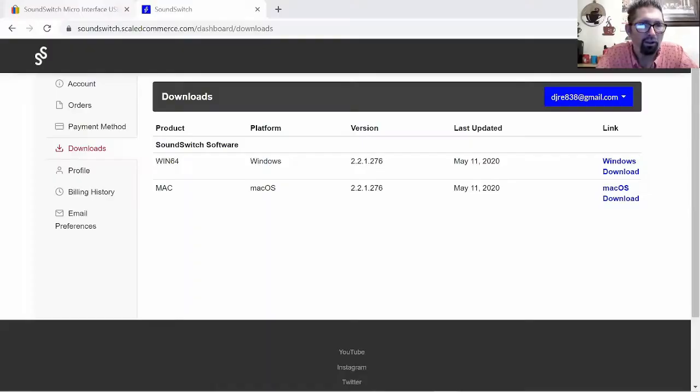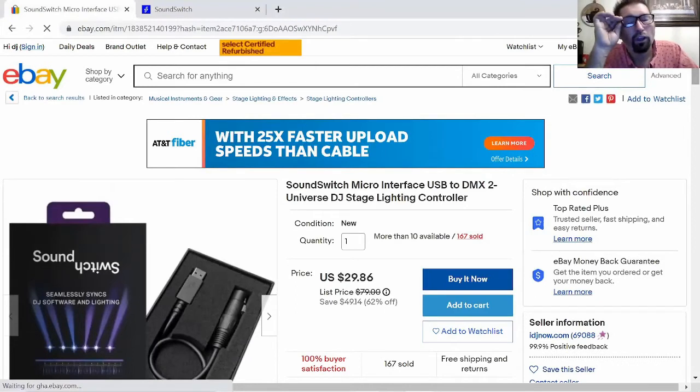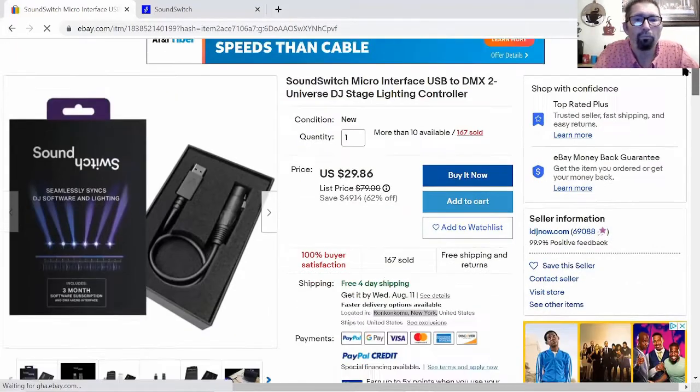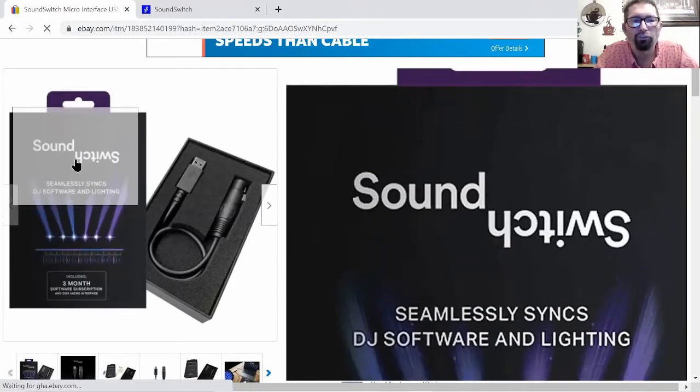So let's get into this. I'm going to show you where I purchased it from. Let's go here and open it up. Okay, so this is where it is. Let's get up to the top. This is Sound Switch — I got it off eBay, from this seller here. This seller is actually a Sound Switch Micro Interface USB to DMX, Universal DJ Stage Lighting Controller. This is what this is — your hardware controller. And as you can see, it comes in this beautiful box right here. It says Sound Switch.